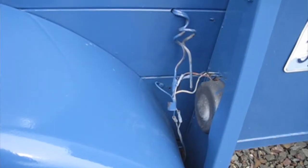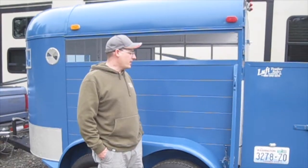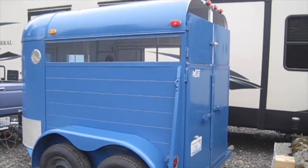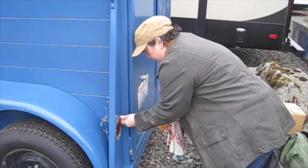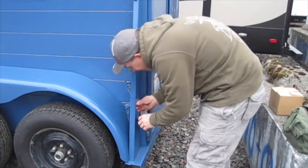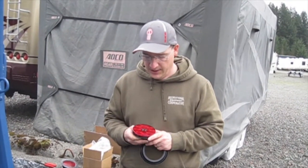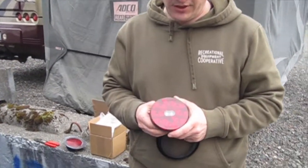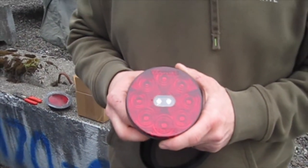All the lights work on our trailer, which is amazing considering the rat's nest of wiring that is here. But I plan to rewire it and as part of the upgrade I'm gonna convert them to LEDs. These are the new tail lights we're gonna install — they're LED and other than being stop, tail, and turn, they have the added function of being a reverse light too. These two white LEDs in the middle act as a reverse light.